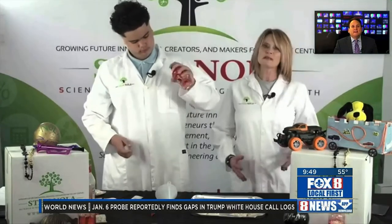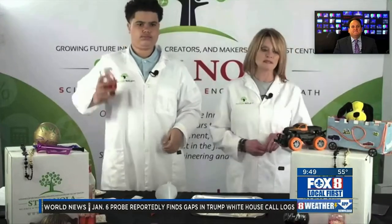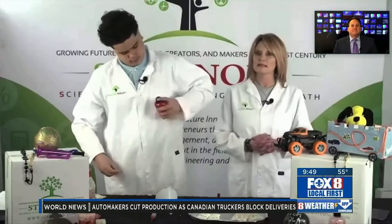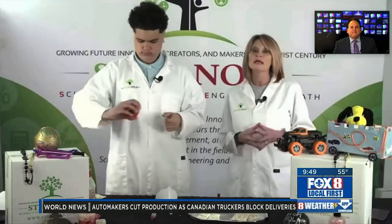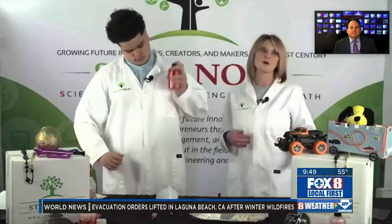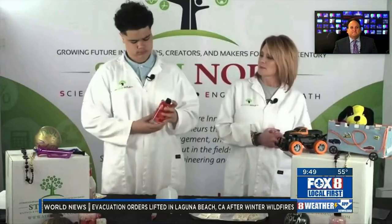So our red blood cells are the cells that carry oxygen all around the body. The white blood cells are the ones that fight infection — of course we've talked about that a lot lately. Our platelets are the ones that help our blood clot. And then the plasma is the part of the blood that carries all the nutrients we need to every part of your body. And now you have all of that in one place — your blood in a bottle.